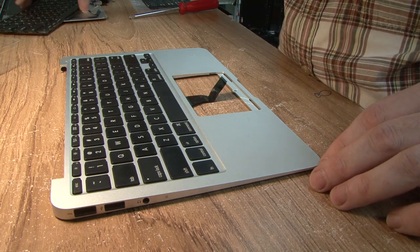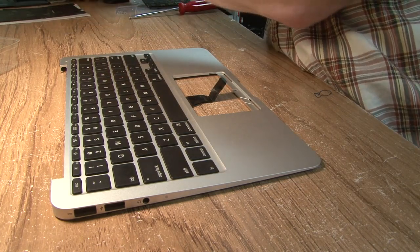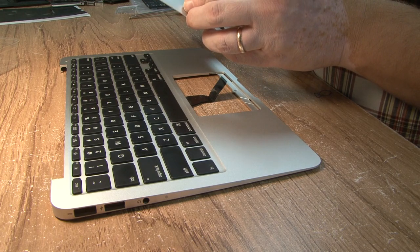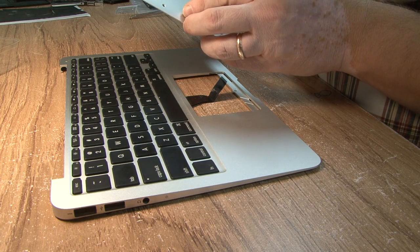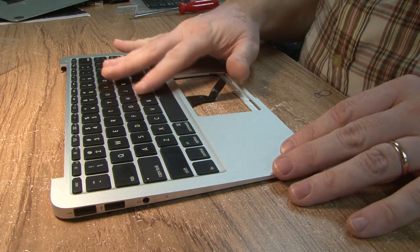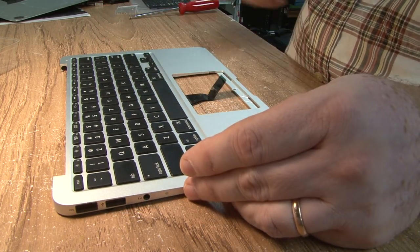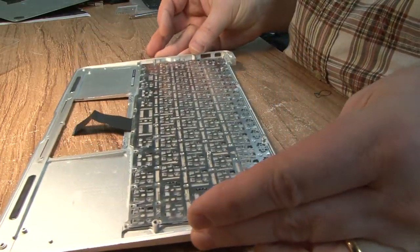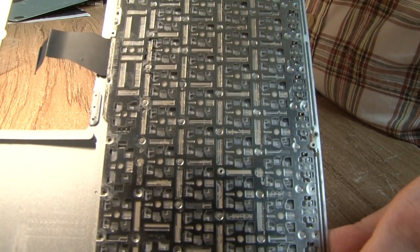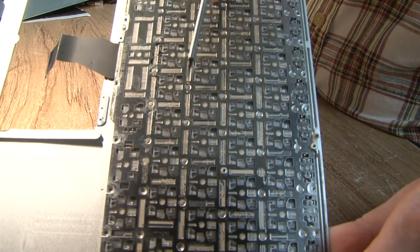This particular MacBook is A1370 — it's a couple years old. There was some water spilled on the keyboard, and when I took it all apart, what I found was that there are actually rivets holding the keyboard in place.